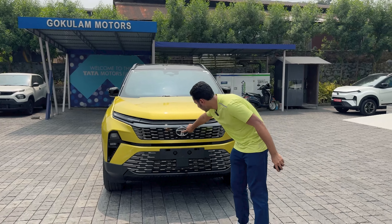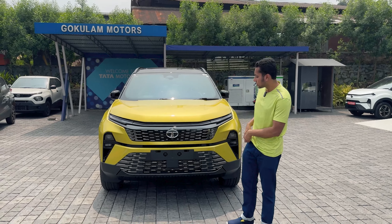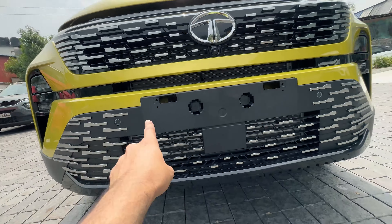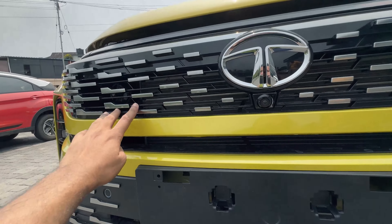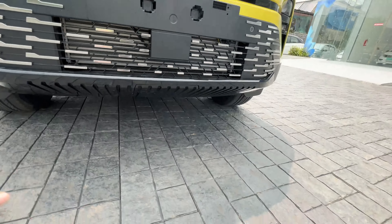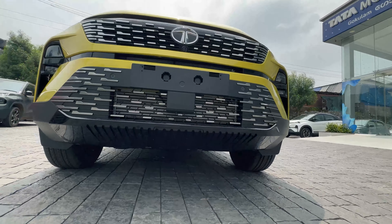There is a Tata logo at center. Just below the logo you get a front camera as part of the 360-degree camera system, and two parking sensors. There is a metal-like finish over the front, which looks nice. The lower lip of the front bumper features a piano black finish on the skid plate.